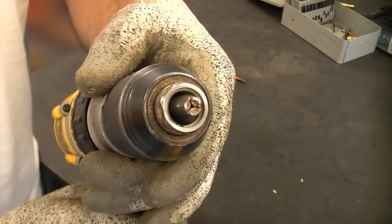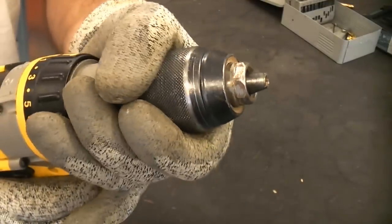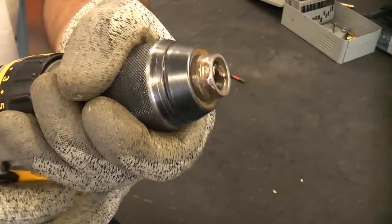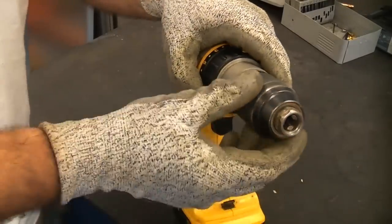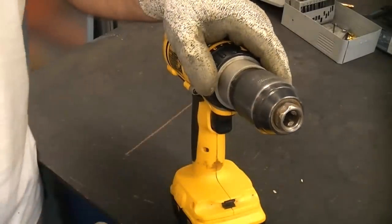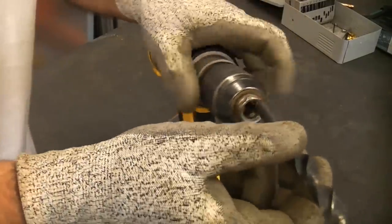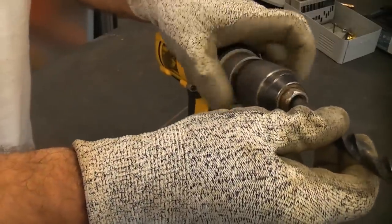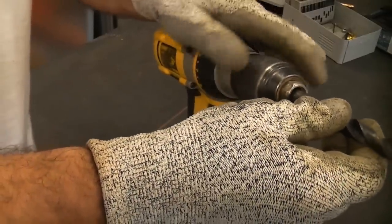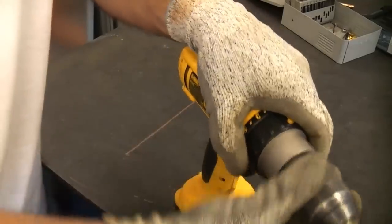As you can see, the chuck is in the closed position. If we press that button with our thumb so it's in reverse and then hold the chuck, you'll see that it opens up. Most manufacturers recommend that you don't open and close the chuck that way, although most people do. Once it's opened wide enough you can insert the drill bit and then tighten up the chuck.